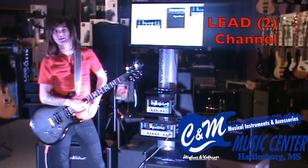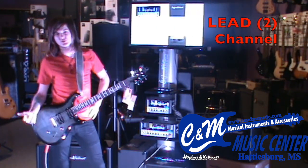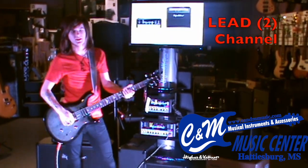That's dimed out. We'll go ahead and pull some knobs around and show you what this thing can do. This is how I'd usually run an amp in a live setting.